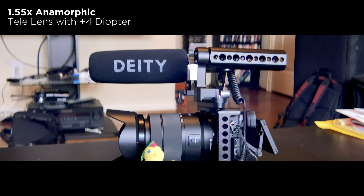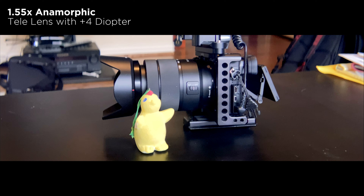One thing I am finding is you are getting more shallow depth of field, and thus you're seeing more bokeh.